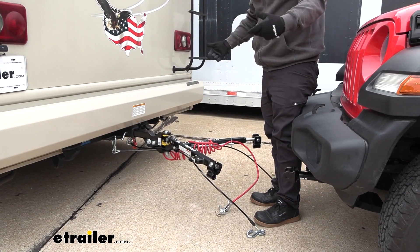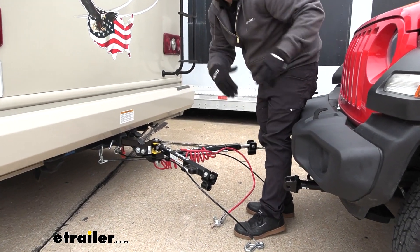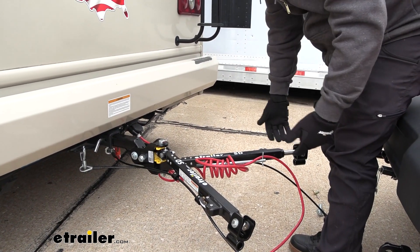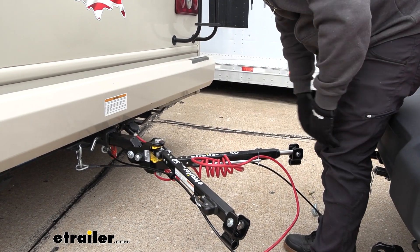Something else I really like about the SD is that it suspends itself. It's pretty tight here and that's for good reason — it's suspended by itself, whereas other tow bars will want to drop down, which scratches them up over time and makes them a little more cumbersome to deal with when putting in place.